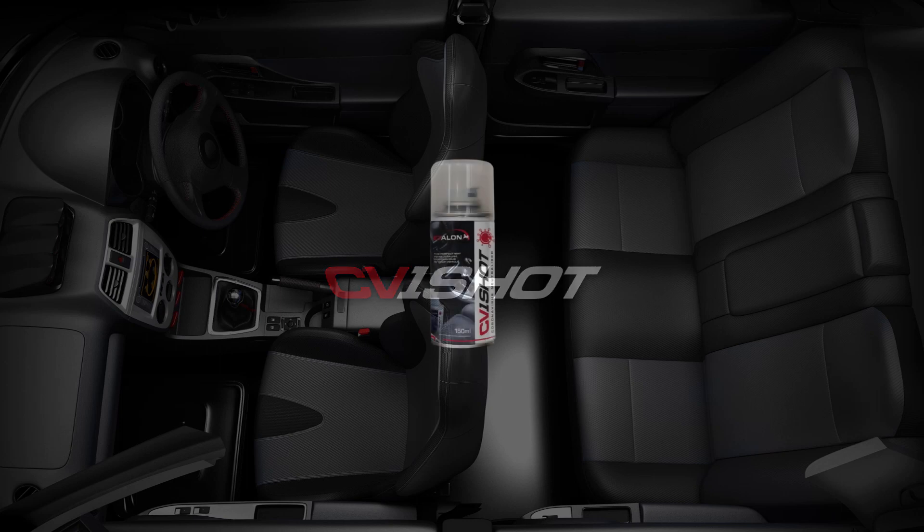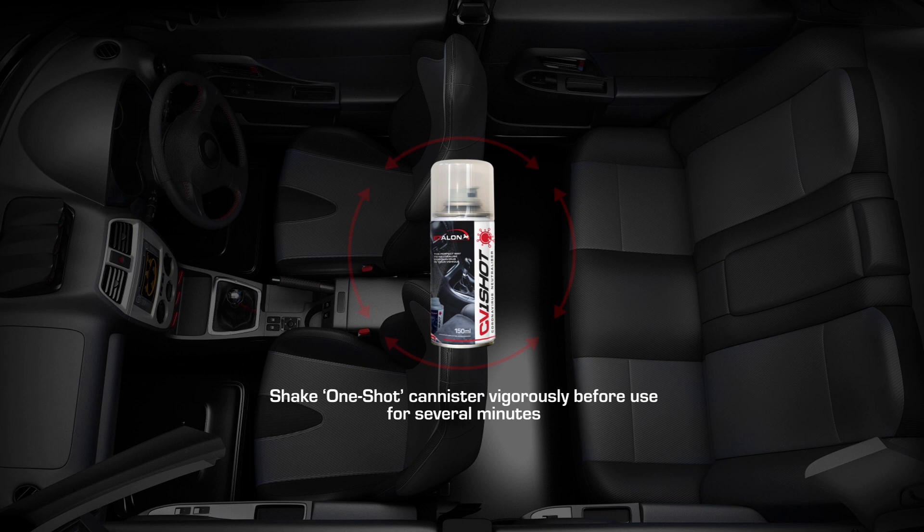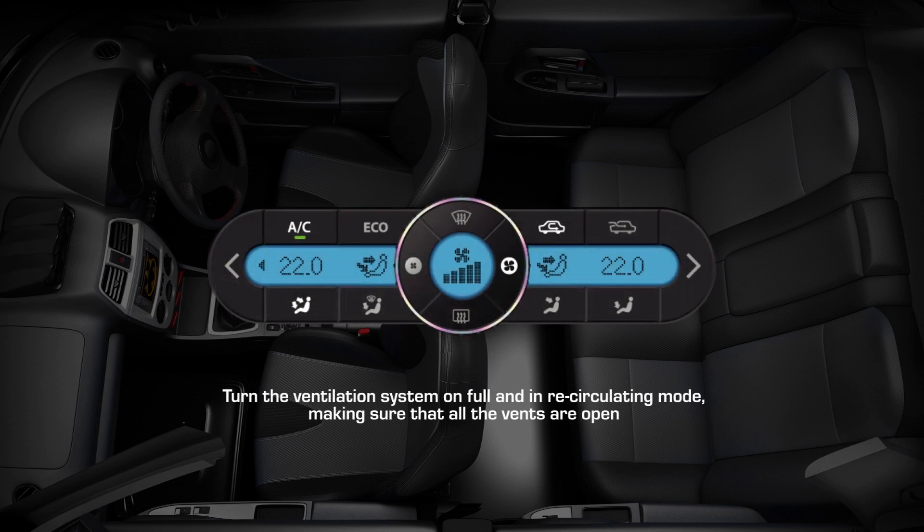Follow these quick and easy steps to disinfect any vehicle. Shake the One-Shot can well, close all of your windows and doors, and turn the ventilation system on full in recirculating mode with the air vents open.